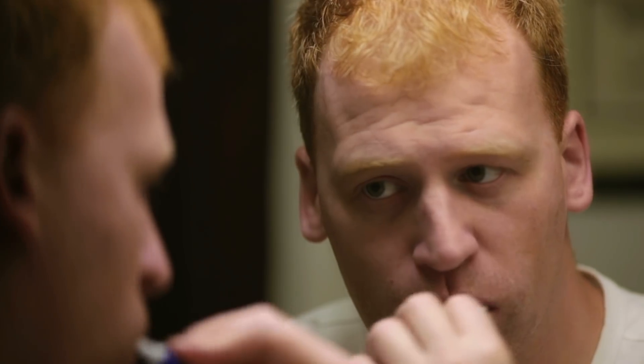I promise, after just one use, you'll notice a drastic difference in the color of your teeth. With continued use, even the most stubborn yellow stains will lighten several shades.